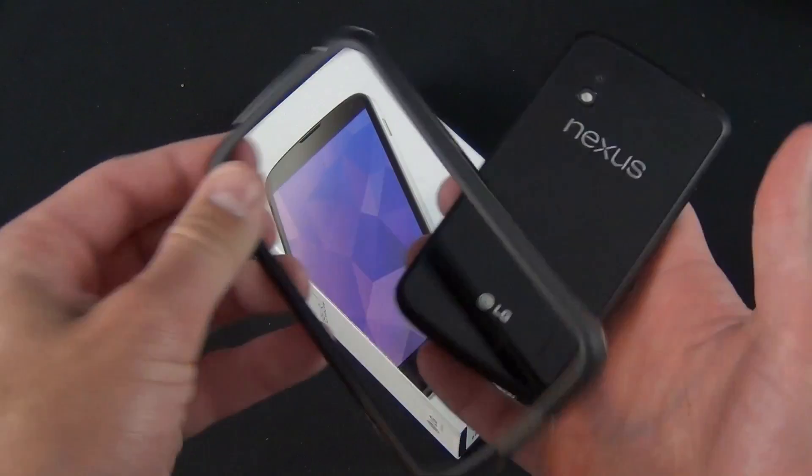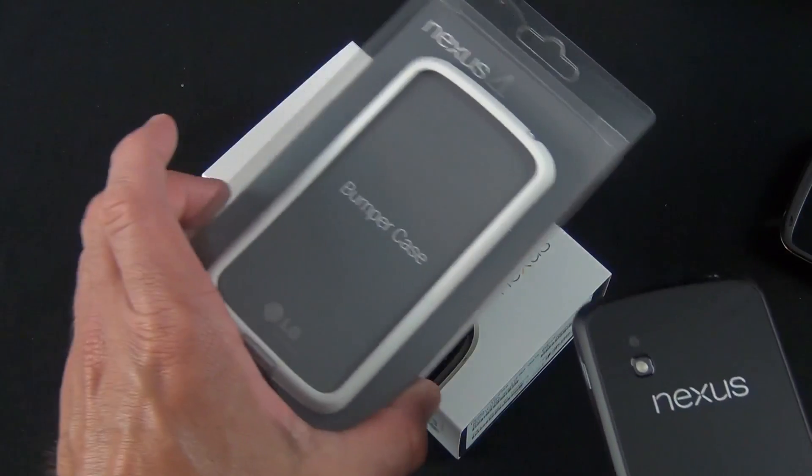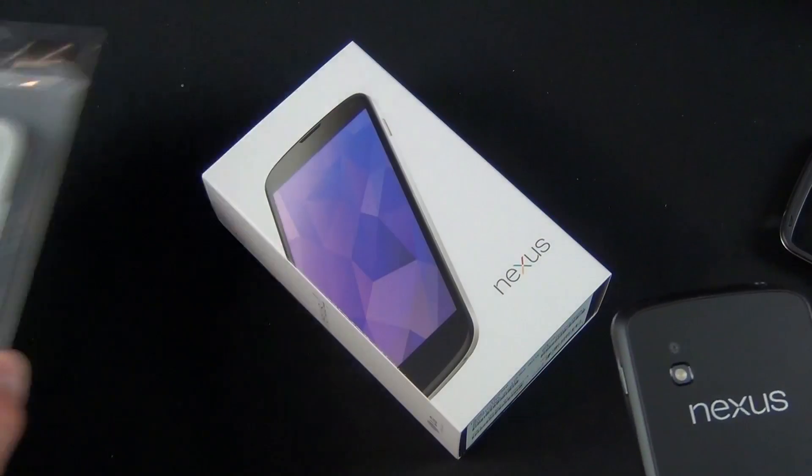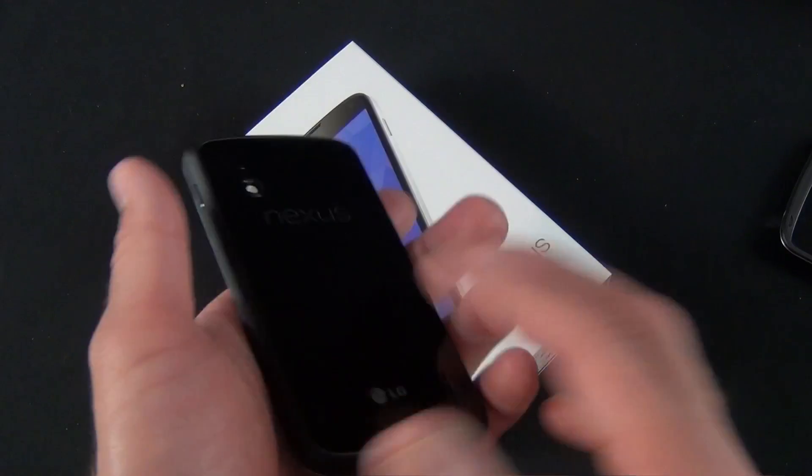I actually have the bumper on it — this is the bumper-style case, which I've reviewed as well. They do give you a white bumper included with your shipment of the Nexus 4, so you don't have to pay extra to get that bumper case with the white version.